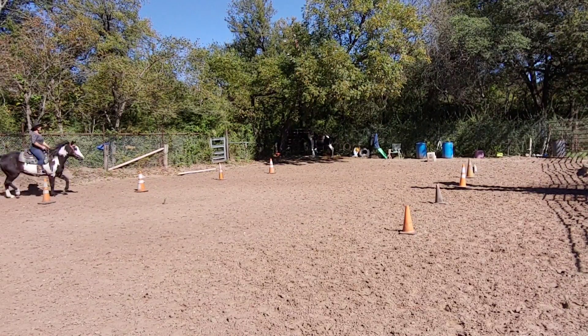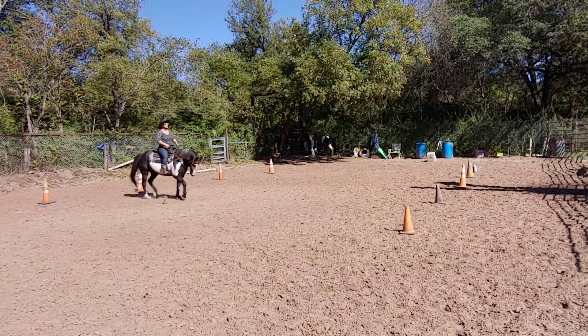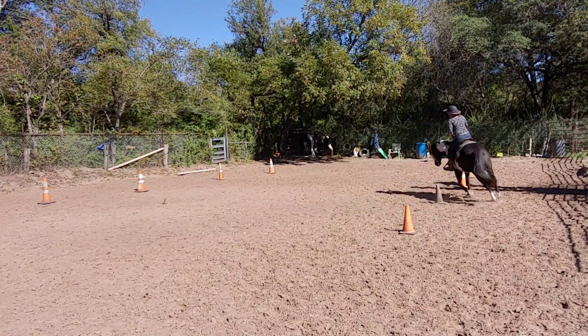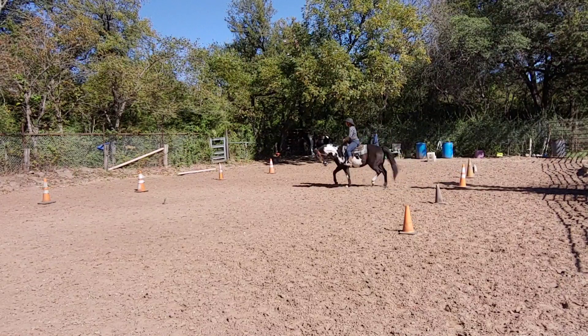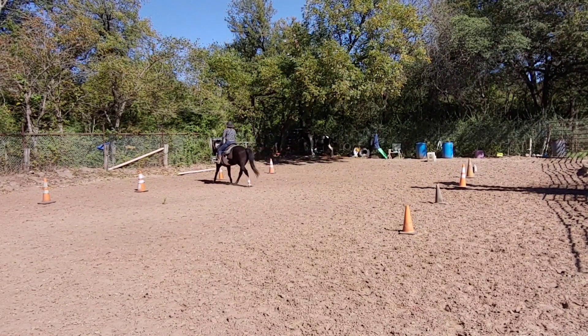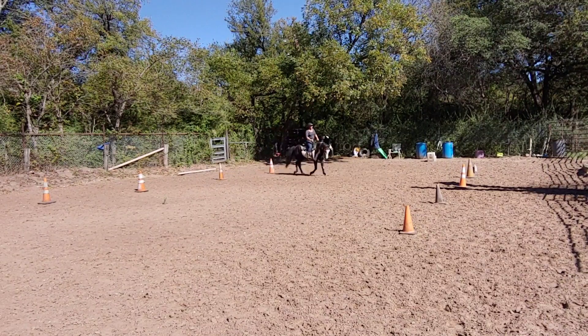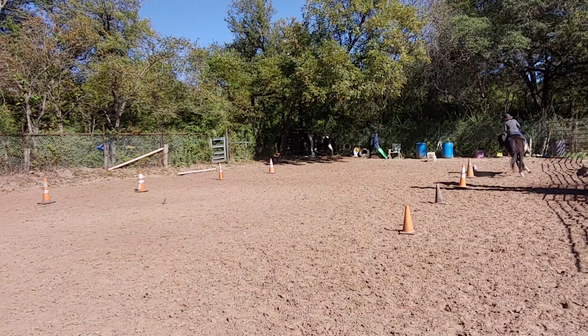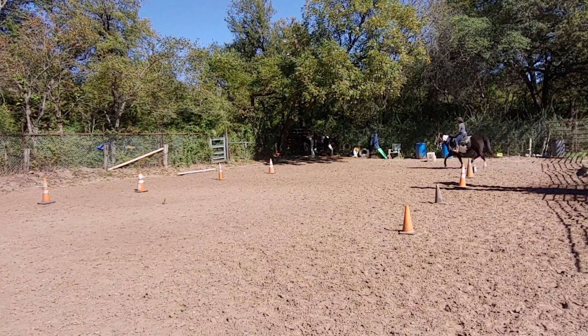As I come through the first set — straight, straight, round — I'm going to indicate that I'm going to start the turn. I'm going to start my turn right where I wanted it. I'm going to give him a little bit more of an exercise with more leg. This is a lot harder, and back here.